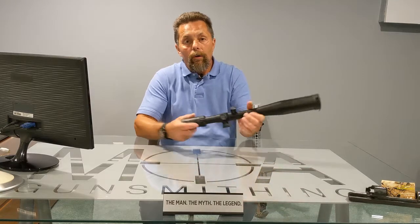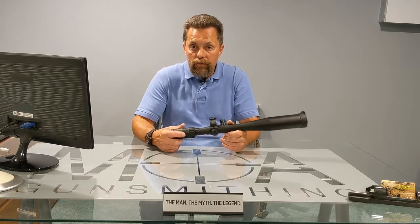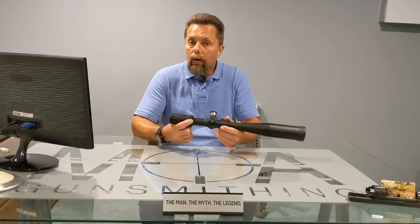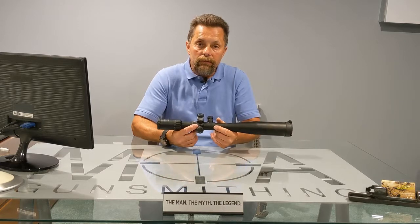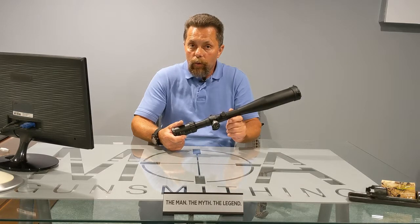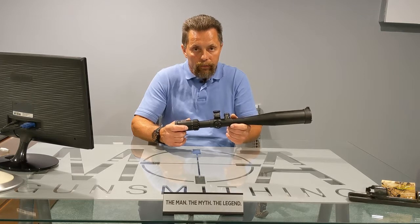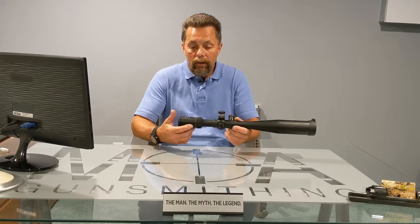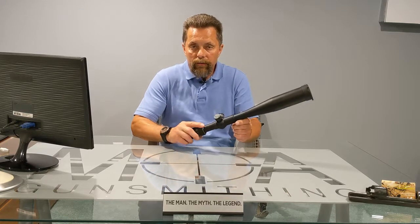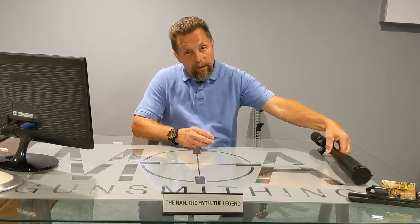Quite a few years ago I started buying Leatherwood Hilux Optics. The first one I ever purchased was the Unidial Scope. A lot of great features on the Unidial — you can visit HiluxOptics.com and do some reading on it and the different features. The main thing I like about it is the Nomath Mill Dot reticle. I find it very useful and super easy to use. It also shares a common trait with the Leatherwood ART Scope, which is what I kind of want to talk about tonight.